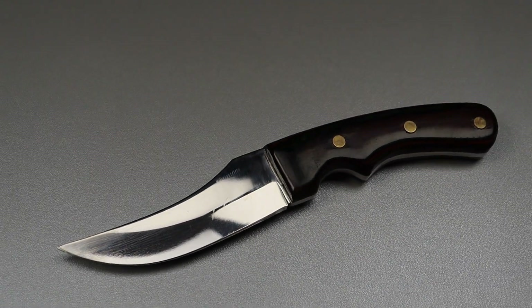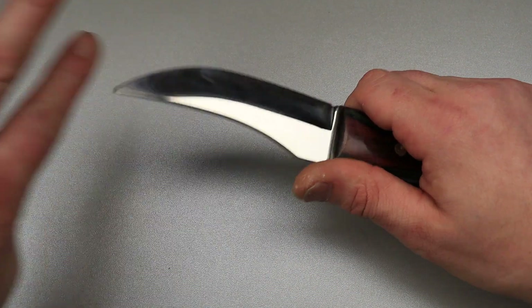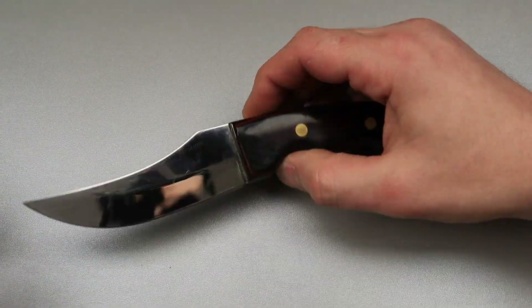This one would be a trailing point. Some would call it a Persian. So Persian or trailing point will be accepted.